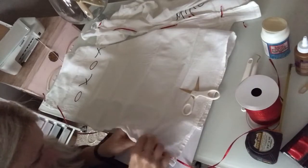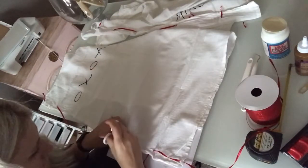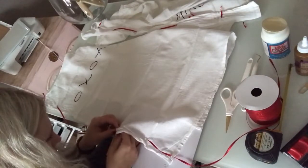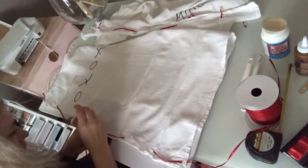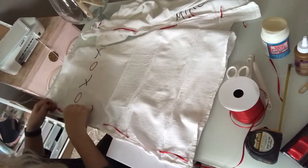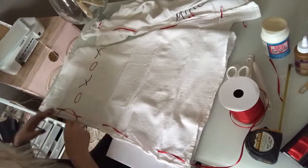The tea towel fabric will leave a few strands — don't worry about those, I'll show you how to take care of those later. Just continue to weave your ribbon in and out. Once I got to the center of the tea towel where my lettering is, I went ahead and tied a cute little bow just to add a little extra sweetness to the project.